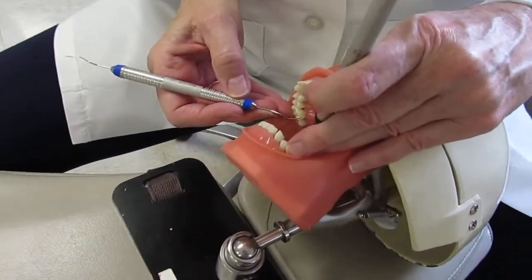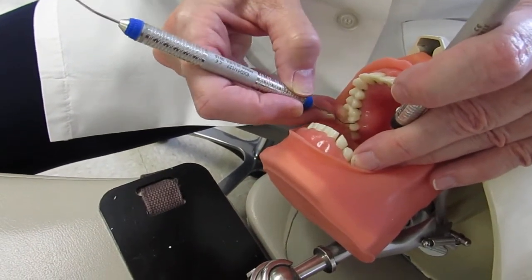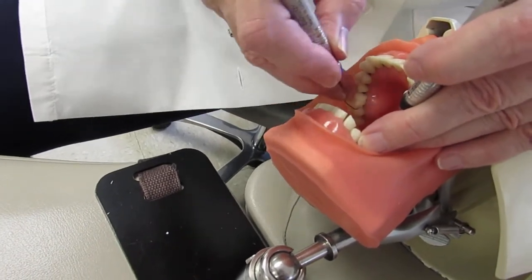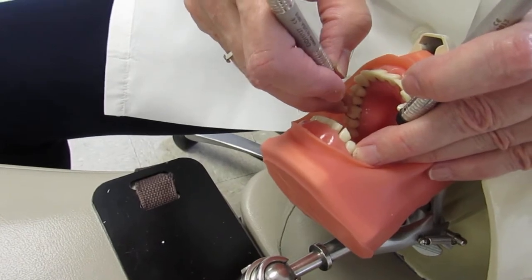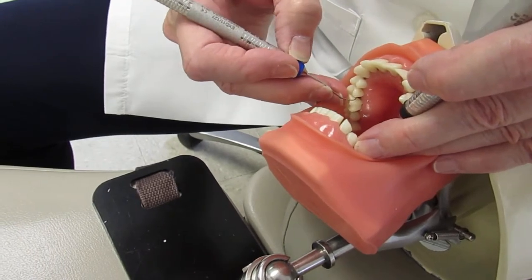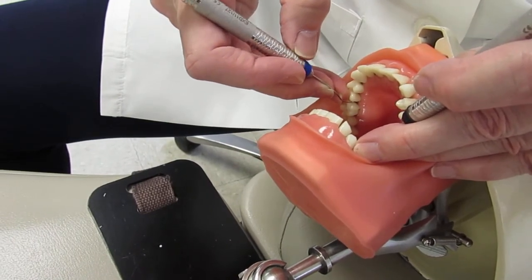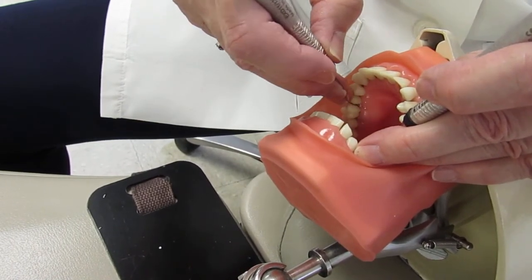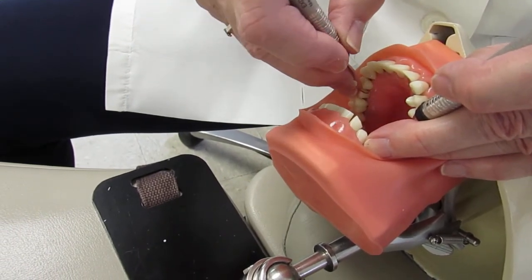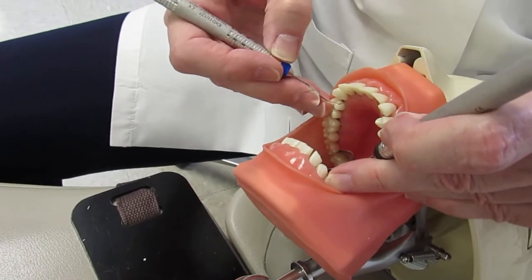Starting on number 3: get ready zone, close, insert, walk and roll. Very short walk on the distal. Then come up a little higher in clock position and walk across that lingual span — it's a fairly long span. Always work in your mirror as much as possible.